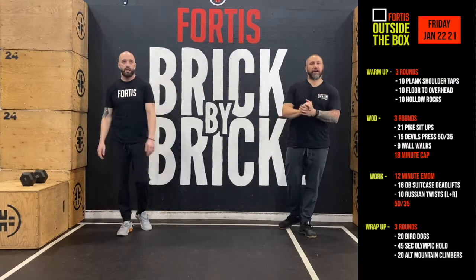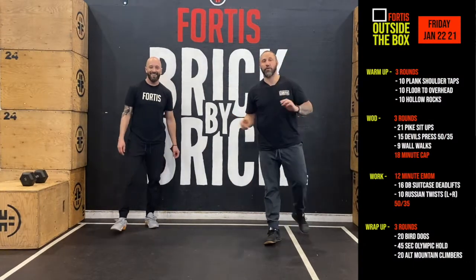All right, hey guys. TGIF. The week is over — almost. We've got today's workout to do.